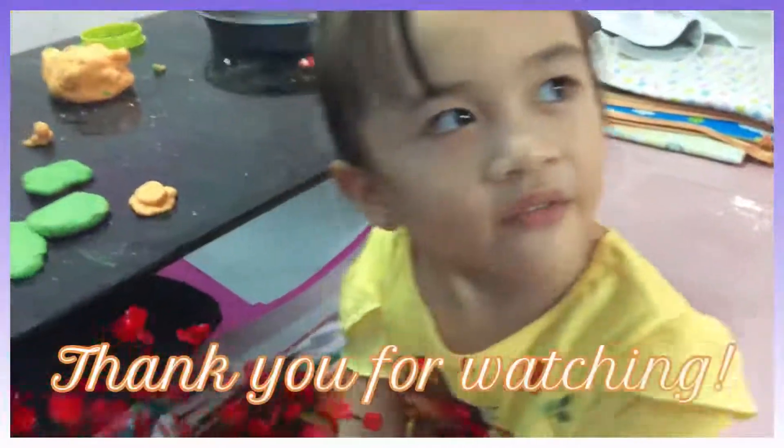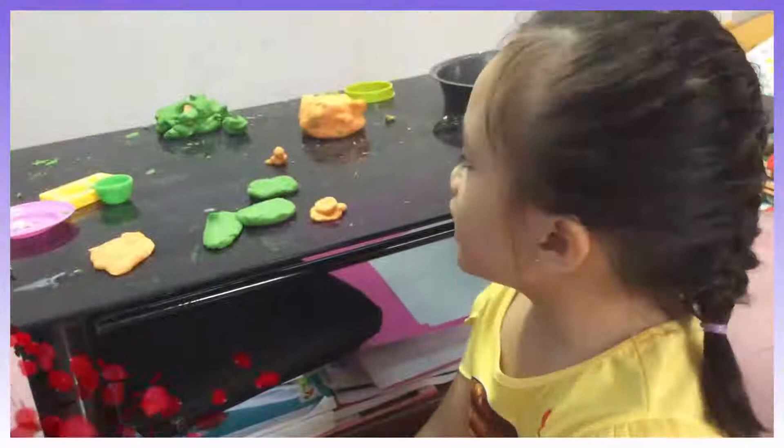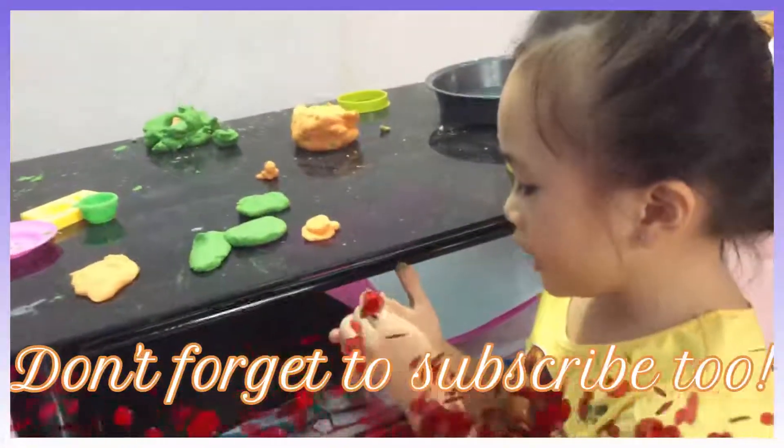Thank you friends for watching my video! Hope you like and enjoy my show. Oh, thank you friends!